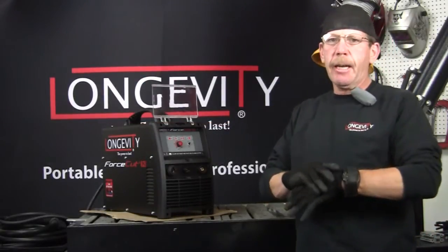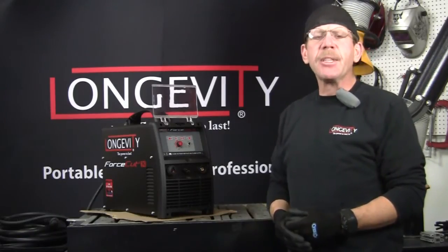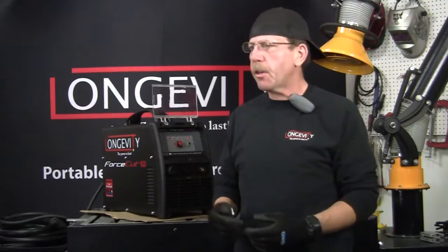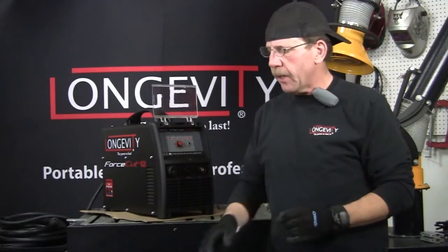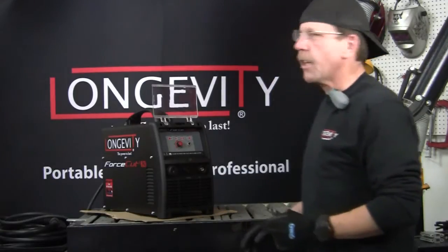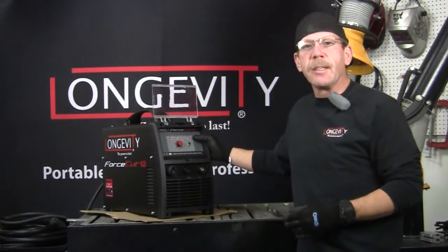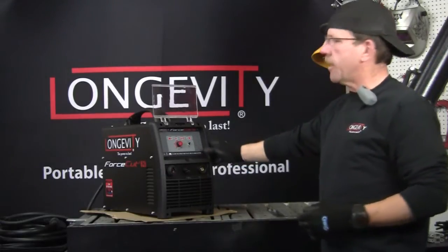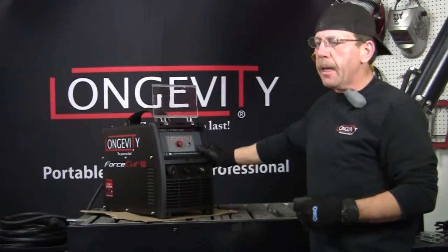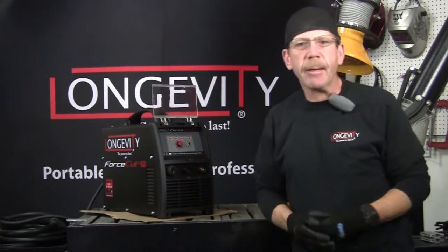Hi, this is Rob with Longevity Learning Lab, and I've got a project I'm going to be working on here with some thick material. It's so thick — I've got some one inch material and some one and a quarter inch material — so instead of using our Force Cut 40D, I'm going to use our Force Cut 62I. I'll go ahead and show you how to hook it up, and we'll cut this material.